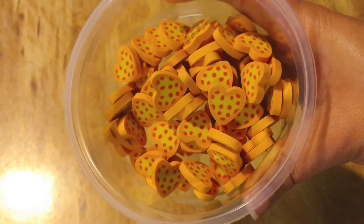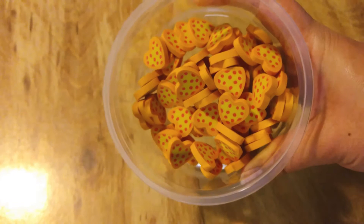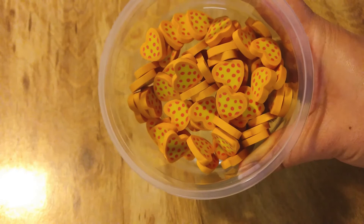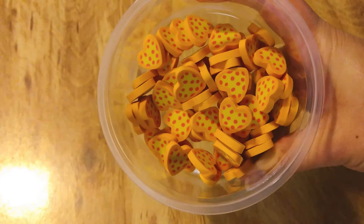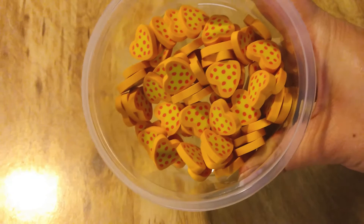I just wanted to mention as a disclaimer: these are a choking hazard. Please watch your kids carefully if you let them play with these. I would not recommend them for kids under three, unsupervised for sure. Don't even let them get them close to their mouths. Just wanted to remind everybody — close supervision with these.